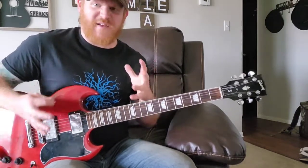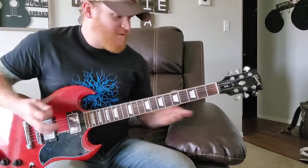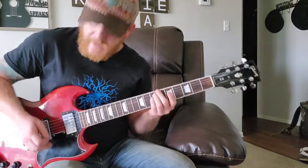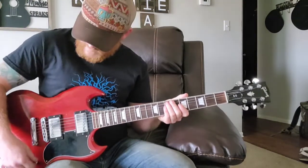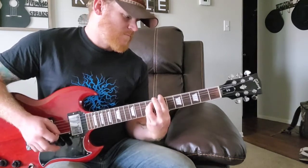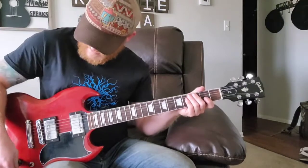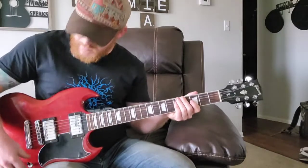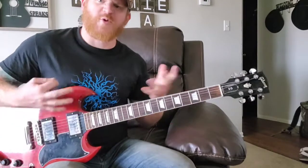It sounds a lot more beefy, a lot more aggressive being turned three quarters of the way up, but it still sounds very clean and very solid tone. I do have my guitar switched down to lead — let me put that up to rhythm and see how much difference that makes. When you have it right in the middle it's a little more fuzzy, kind of the same thing in rhythm. I think it sounds good in the lead position — a little bit more crisp, a little brighter.